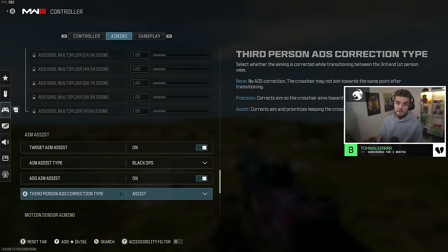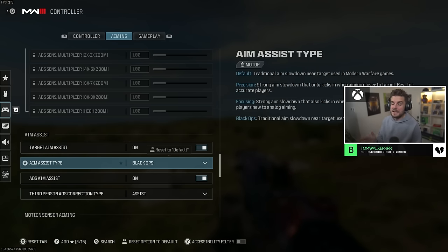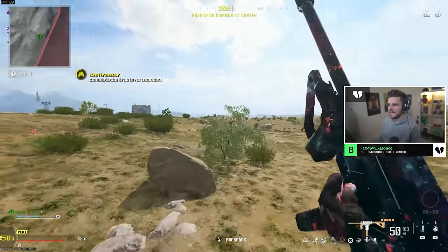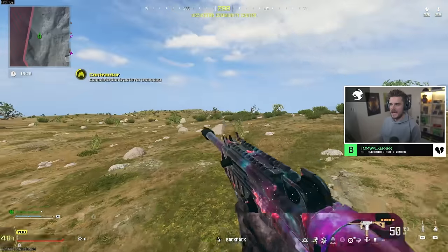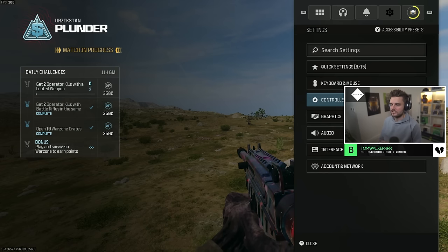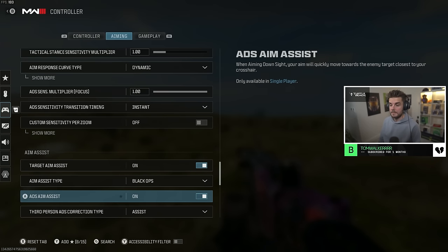Now this is really important. Target aim assist — as a controller player, 100% have this on. For aim assist type, I've gone through all of them — default, precision, focusing — spending at least an hour with each. Black Ops feels like the sweet spot in Warzone this year where aim assist feels the strongest. Last year it was definitely default, but this year Raven have tuned it so Black Ops feels strongest out of the four.